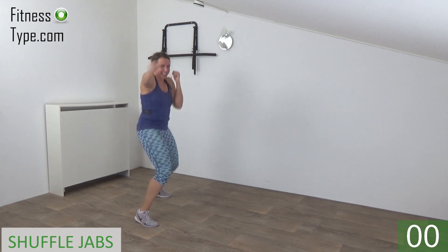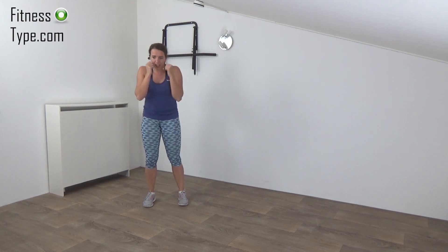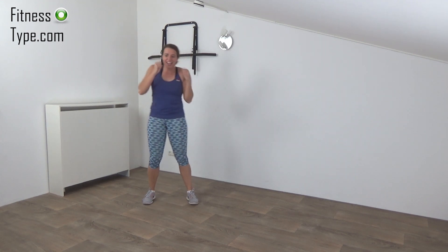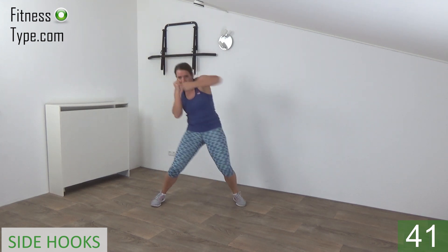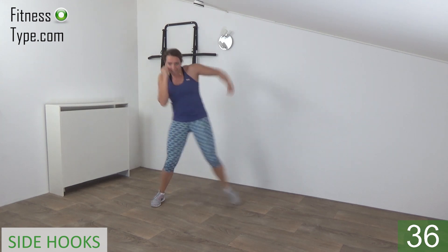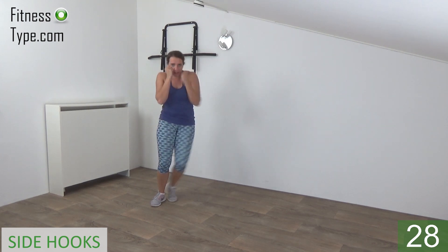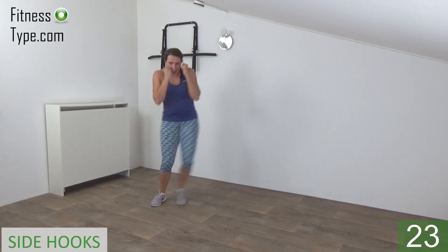And the last one and release. Next exercise is the side hooks. Start center, step to the side and make a hook. 20 seconds on one side, then switch over. Get ready, arms up and start. Step to the side, make a hook and back center — other arm is against your face. Squeeze your ribs, power in your punches. Last one on this side, switch over.